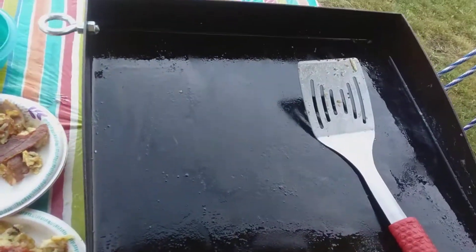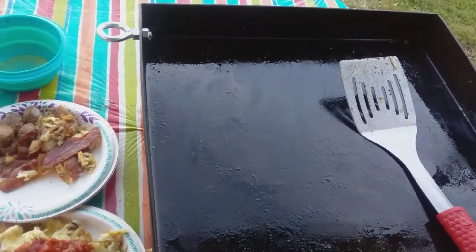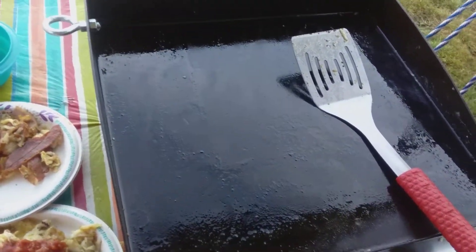And then before I use it next time, I'll fire that baby up on high and let it burn, to burn off any impurities that might be left on the grill.